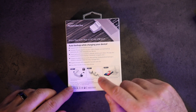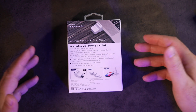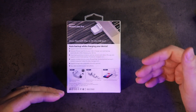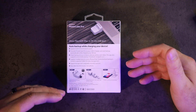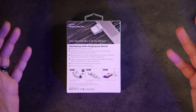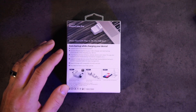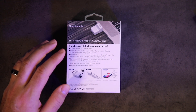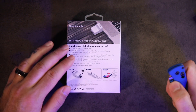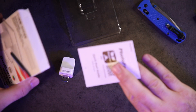You connect it via USB Type-A and it'll back up automatically while charging your device — contacts, calendar, photos, videos. It also supports social media backup like Facebook and Instagram, stored in separate folders for easy management. That's cool if you're backing up multiple devices like your family's. You can also expand storage with the micro SD card slot. Let's open this up and take a look — very simple device, just the unit and some instructions.